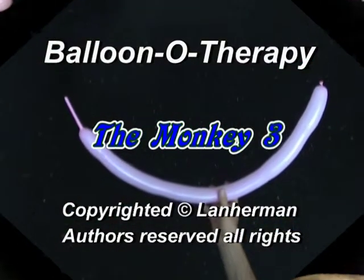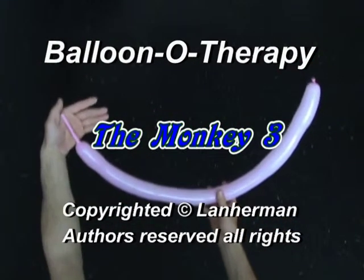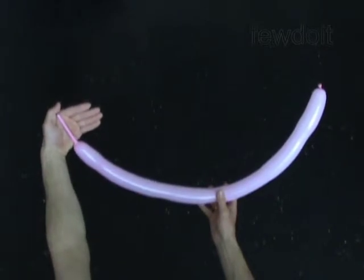Hello. We are going to make a monkey. Inflate a light polar balloon leaving a 4-inch flat tail.